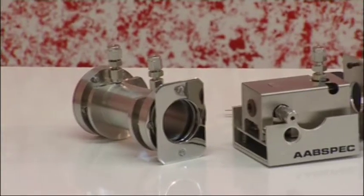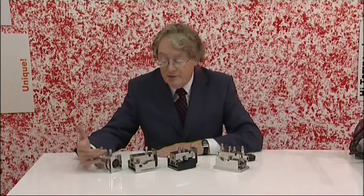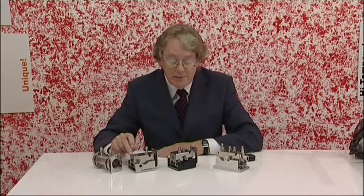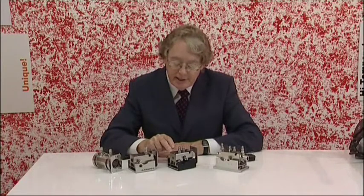This is our range of gas cells. The first unit is the Model G10 — it's a conventional 10cm gas cell, except the body is made in 316 stainless steel and we have Swagelok porting. The next unit is the Model G5, which is a high temperature gas cell. The next unit is the Model VP4000, which is a variable path length high temperature gas cell.